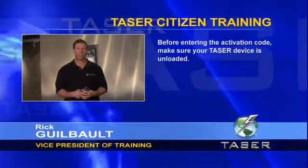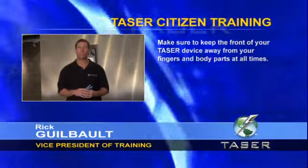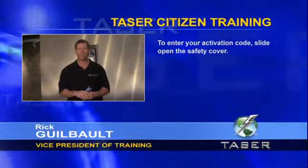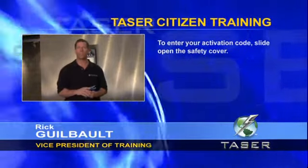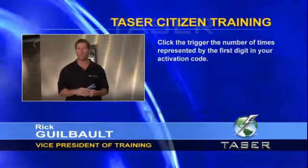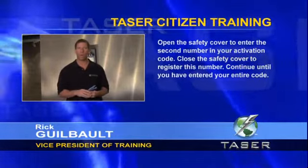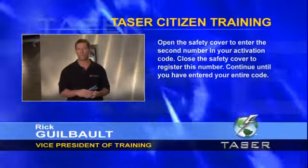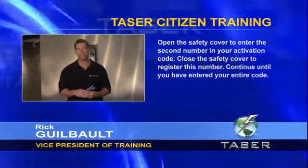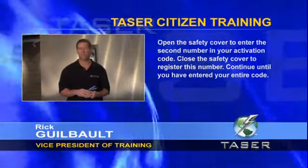Before entering the activation code, check again to make sure your unit is unloaded and keep the front of your Taser device away from your fingers and body parts at all times. To enter the activation code, slide open the safety cover and click the trigger the number of times represented by the first digit in your code, then close the cover to register the number. Open the cover to enter the second number, click the trigger the appropriate number of times, and close the cover to register each digit. Continue until you have entered your entire code.